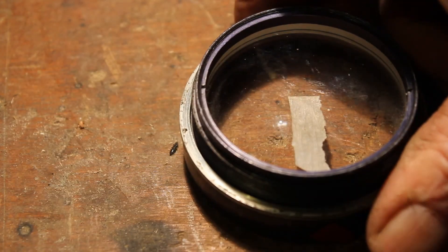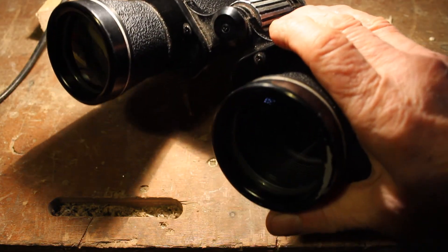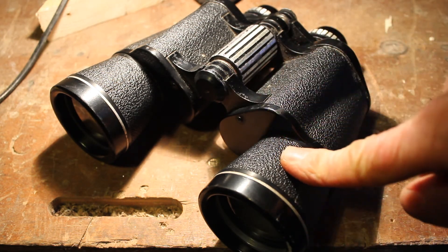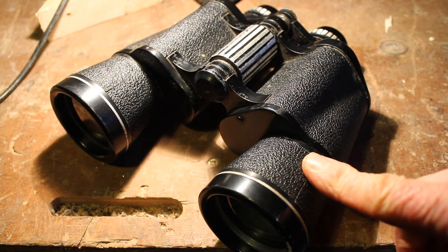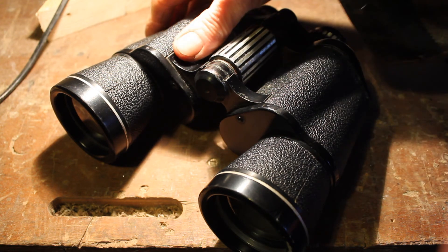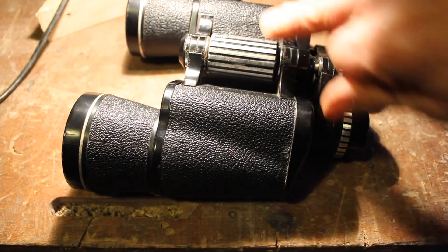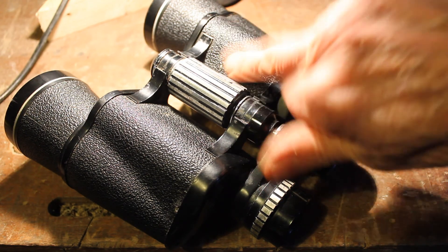I'll clean the lenses — the objectives are nice and clean now, dust free. I've blown out the loose dust inside the lens housing. I've checked them again and they are now aligned, so I'm very happy with that. Always check these screws, because if the paint is off them, somebody has been messing with the alignment.